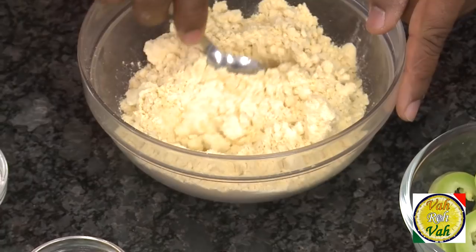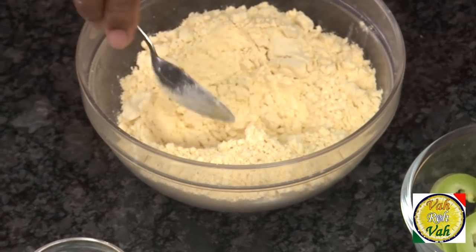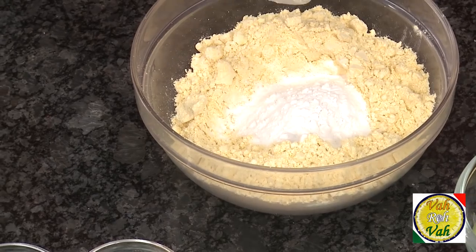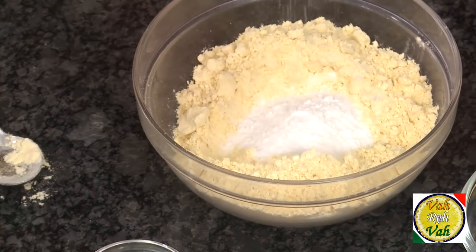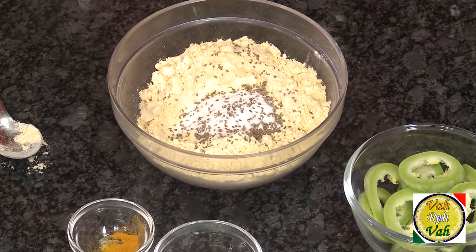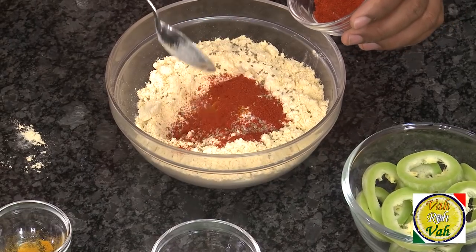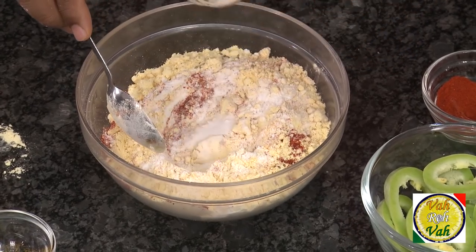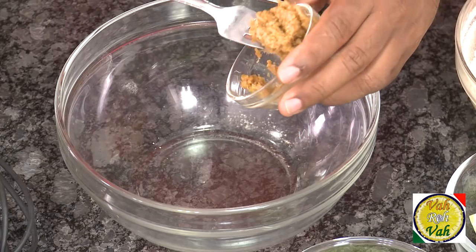The batter is very easy. Take some chickpea flour — that is besan flour. For 2 cups of chickpea flour, add 1/4 cup of rice flour, some salt, ajwain seeds (that is carom seeds or bishop's weed — a must for all Indian pakoras), a pinch of turmeric, chili powder — you can add a little extra chili powder for this — and some cooking soda. First mix this nicely.